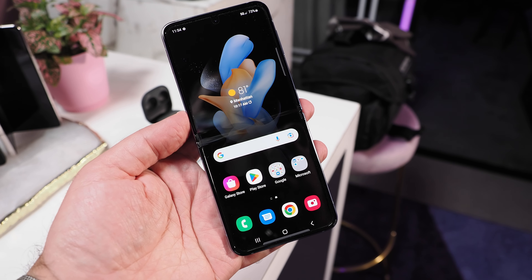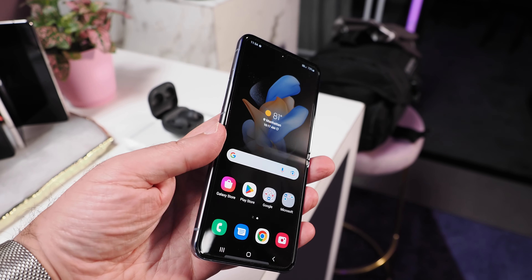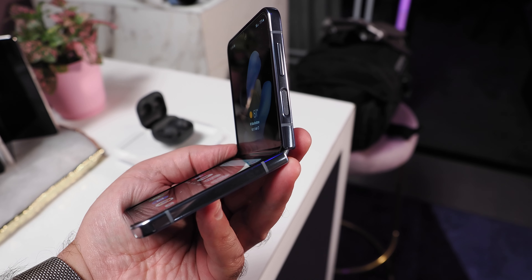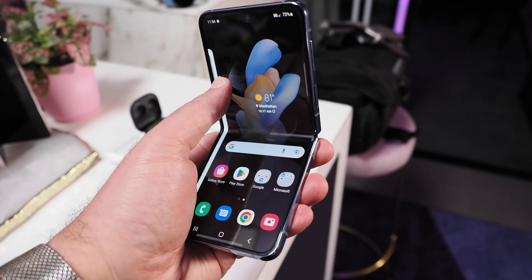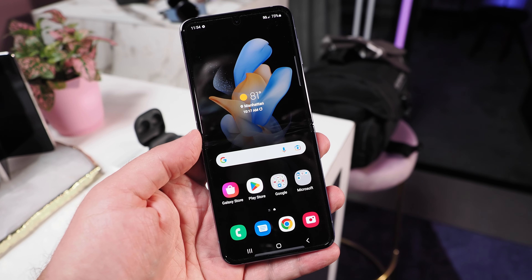Let's start with the new Galaxy Z Flip 4. As you can see, the physical design is very similar to the Flip 3, but Samsung has refined a number of things to improve durability and the overall experience, including the use of a slimmer hinge and straightened edges all around.